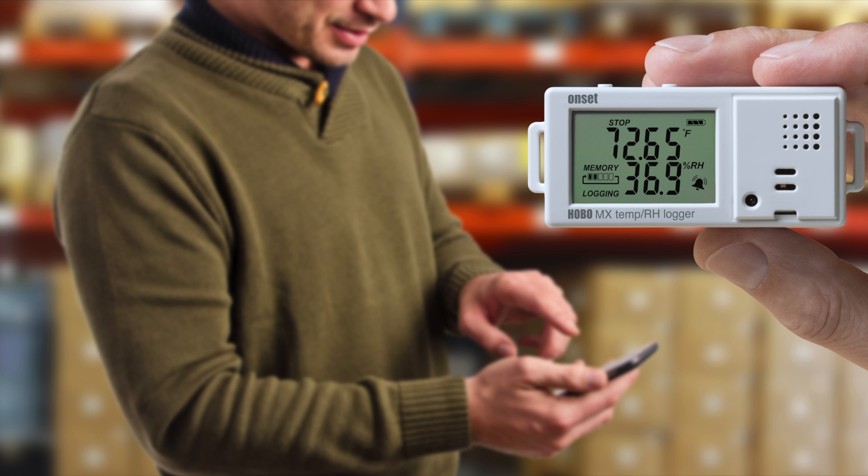The Find Me feature within Hobo Mobile allows you to page your logger when you're within 100 feet, just in case you didn't remember exactly where you deployed the logger.